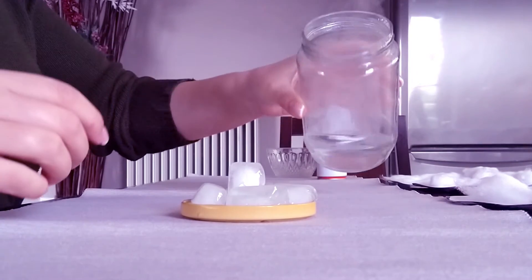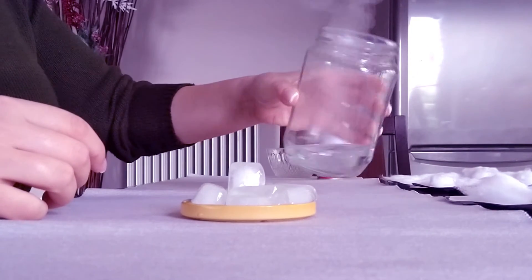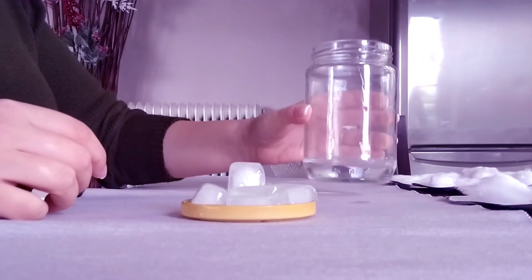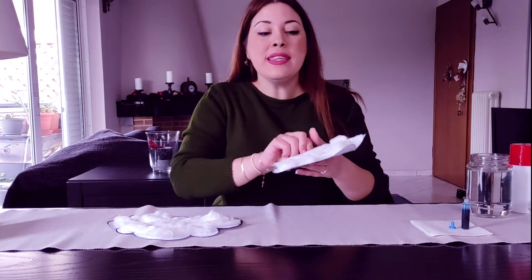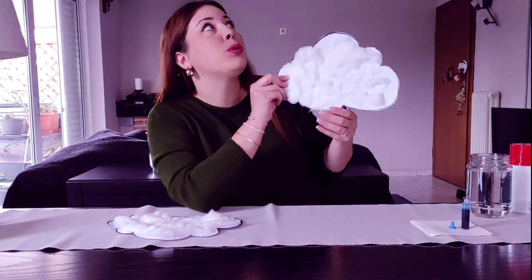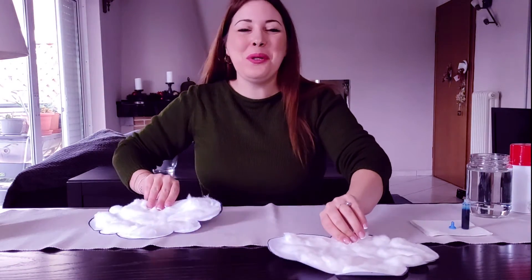Look — amazing! Isn't that magic? Did you like our little cloud? I enjoyed it very much! What comes after we have many clouds up in the sky?